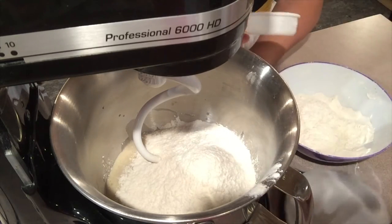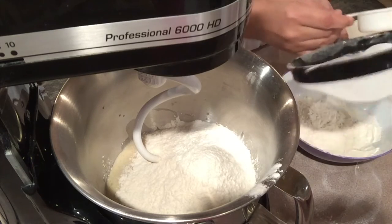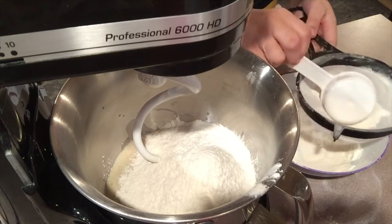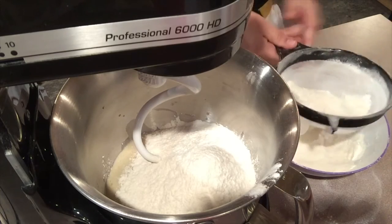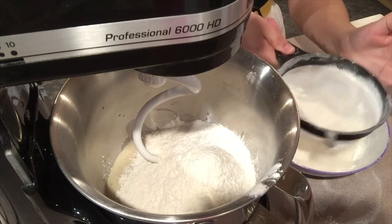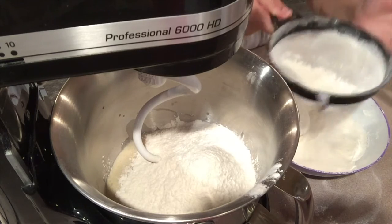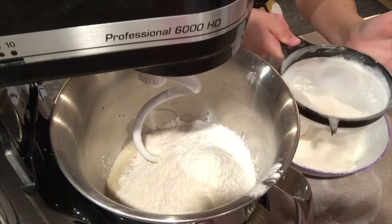If you haven't sifted flour - bread flour or anything - all I did was measure how much I needed per cup and just do this. It looks like it's snowing. Very, very entertaining for those who love to bake.